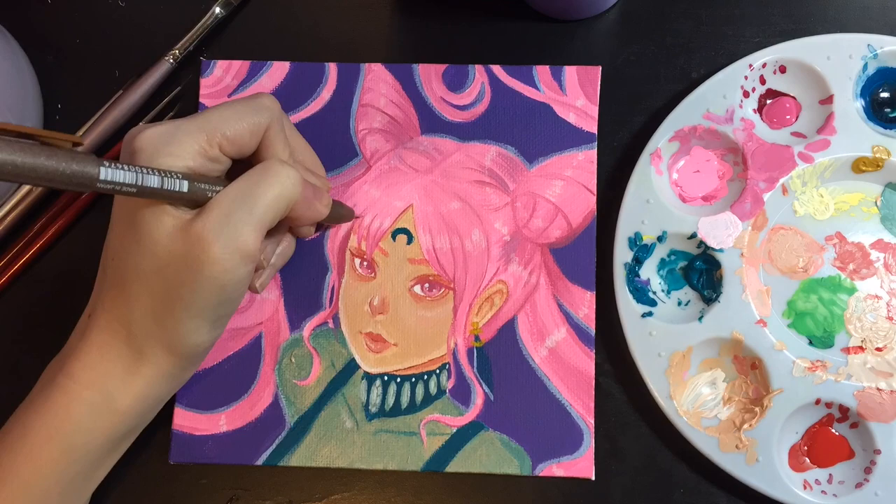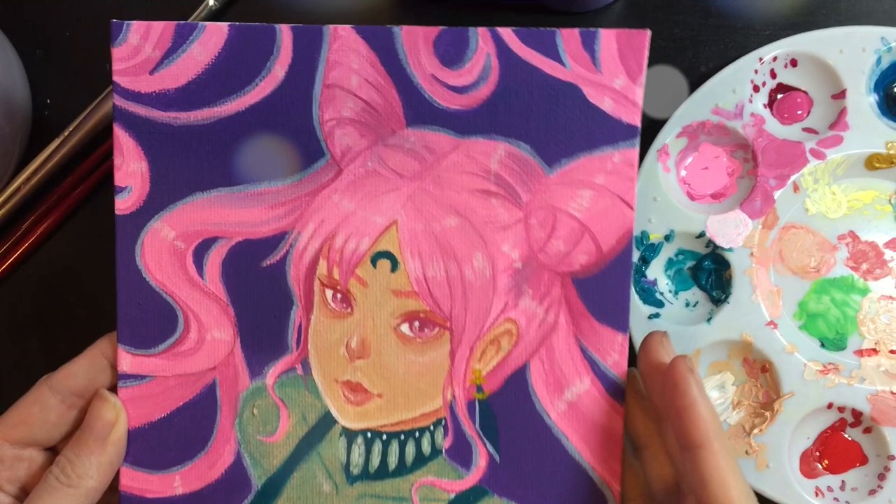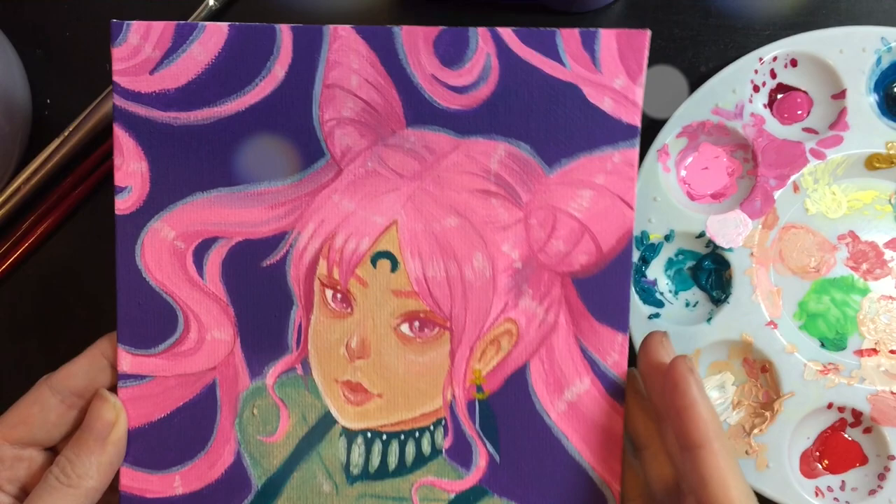If you guys like this video, be sure to like it and subscribe, drop a comment if you want to see more. And if you're excited to see my full color watercolor pieces, definitely let me know. Thank you guys so much for watching this — I'm so happy to be painting and uploading these videos to YouTube. Thanks, see you next video.